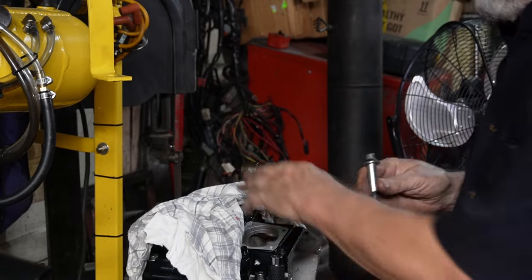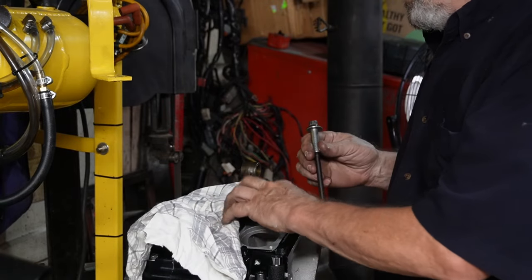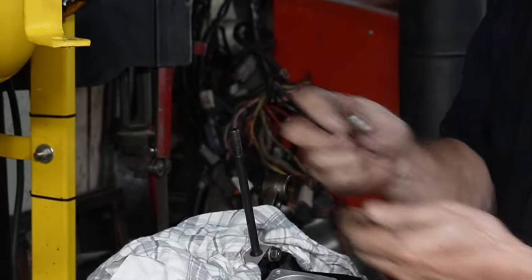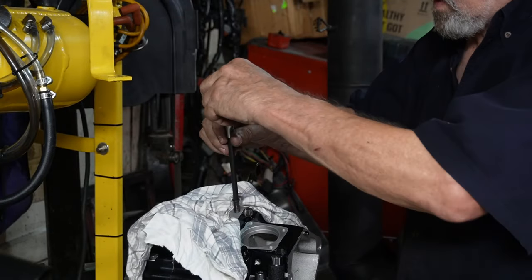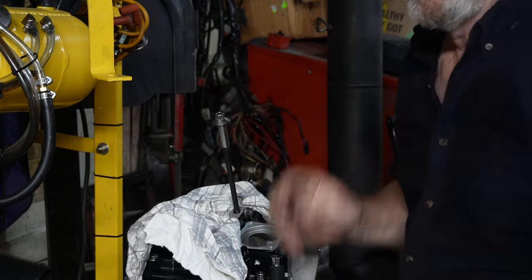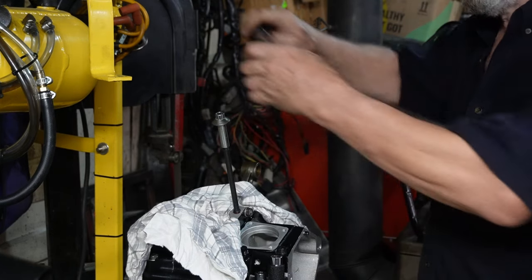So we're going to go along and do the first one and show you how it goes. We've covered our motor up so just in case that little ball falls out it won't go down inside your motor. We put a bit of Loctite on the threads and we'll just screw them down in there. We've got our torque wrench set to 10 pounds.